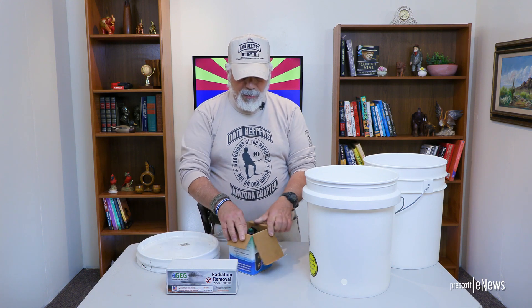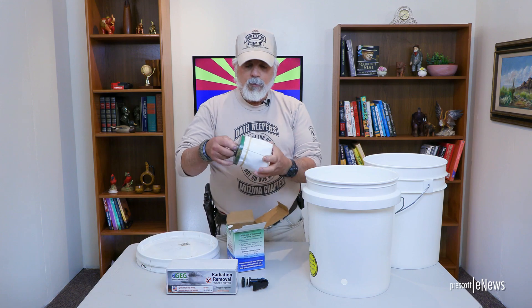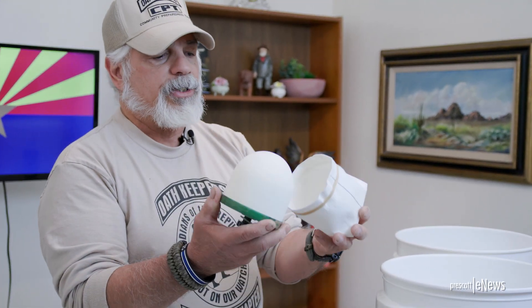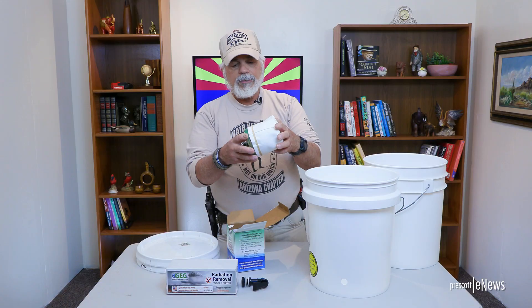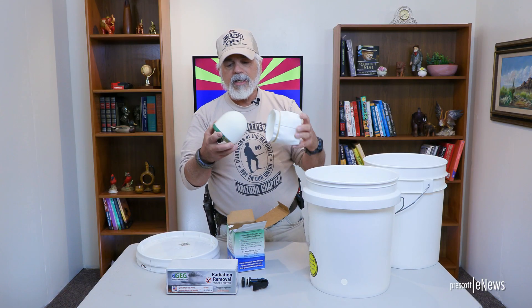When you get your water filter kit, you're going to open it up. What you should have is one spigot with the rubber gaskets, and one water filter with the cover. This is a pre-filter, so it keeps a lot of garbage out of your regular filter, and it's simply held on by a regular rubber band. It's washable and maintainable.